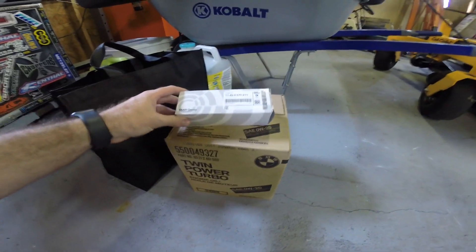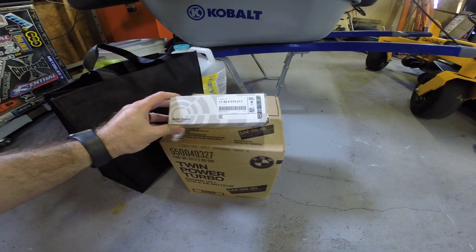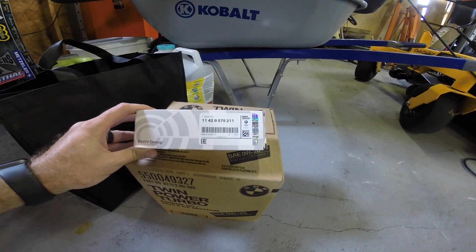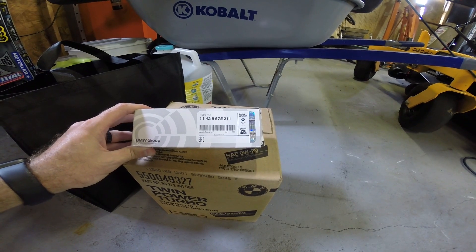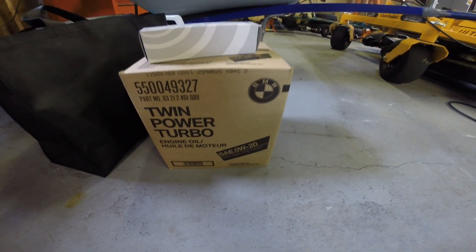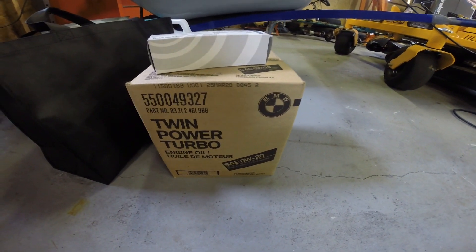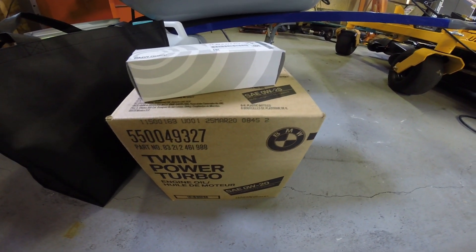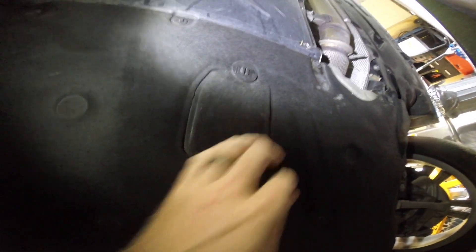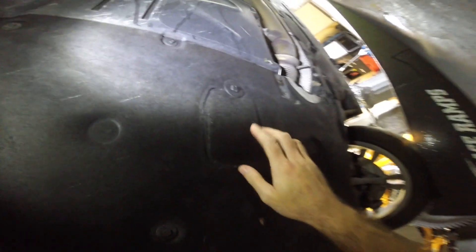To start off with the parts, we have the official parts from BMW — there's your oil filter, which comes with all your seals and your copper washer, and then BMW-specific 0w20 engine oil. We got six liters in here.